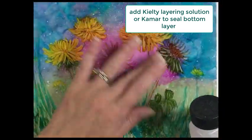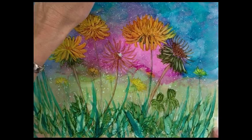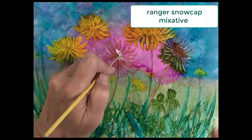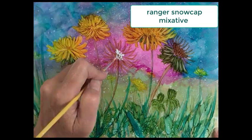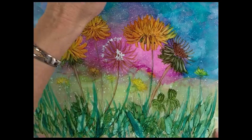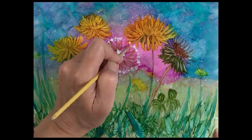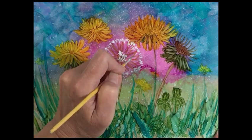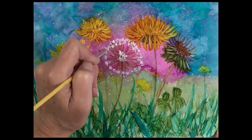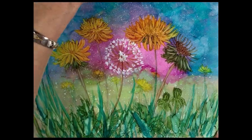I want to seal my background before I start to put my white ink on for the white flowers, so I can use either Kilti Layering Solution or Kamar. Then let that Ranger Snow-Capped White get thick in my palette, and using a little number zero brush, just put little V shapes in to start to create the puff of those dandelions.